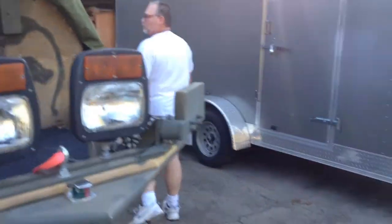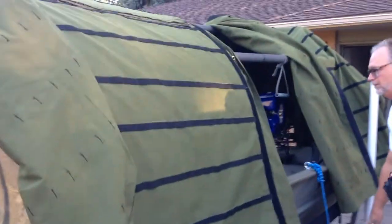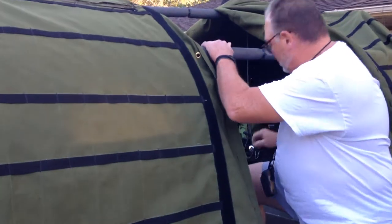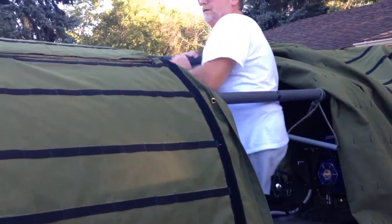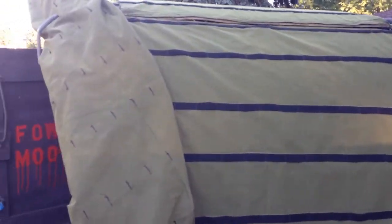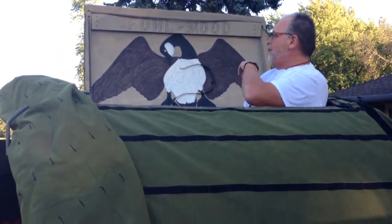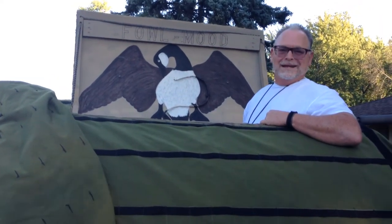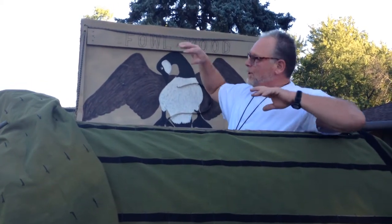I'll show you how the top works. Let me get inside the boat. The top raises up to shoot out of, and then you've got a helpful view for when geese are landing. You're going to have camouflage all over this.